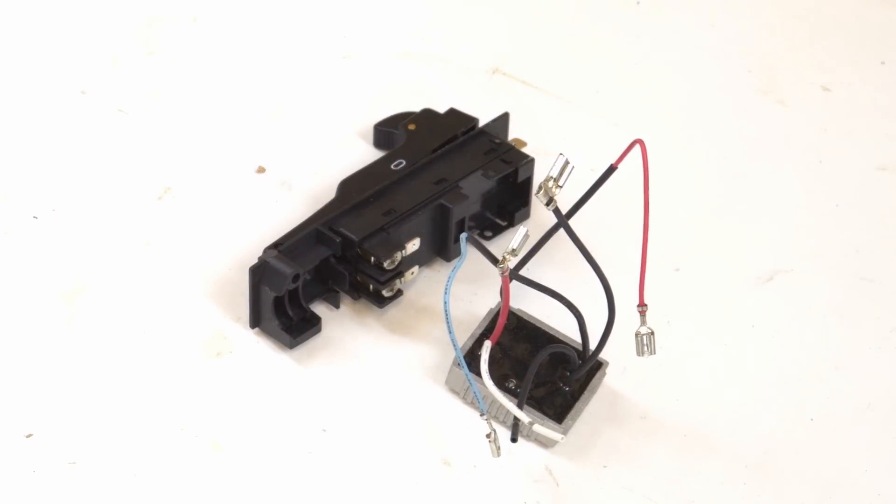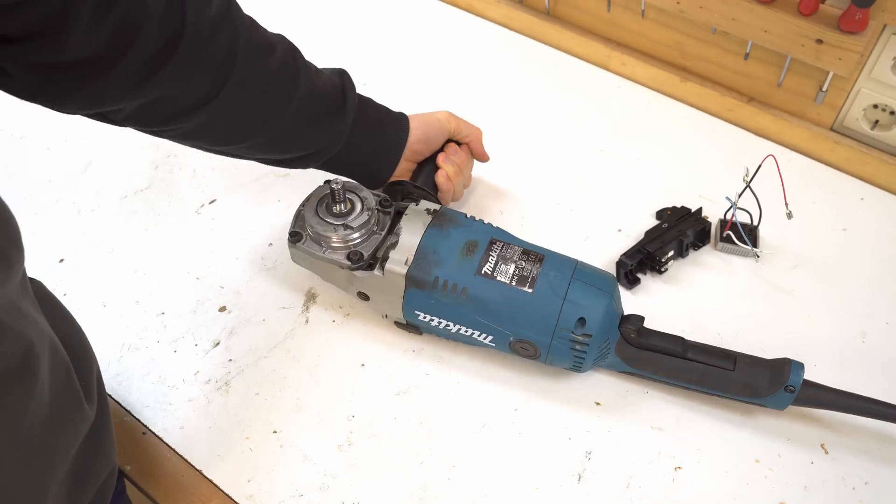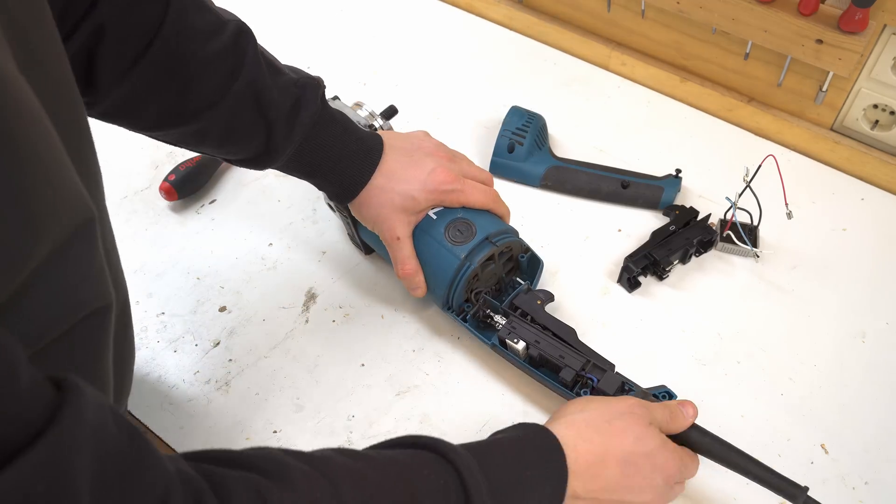So I got myself a Makita repair shop license and a replacement switch plus a soft starter on eBay for 30 euros and went to work. Twelve hours later, after returning from work, I started disassembling the thing.